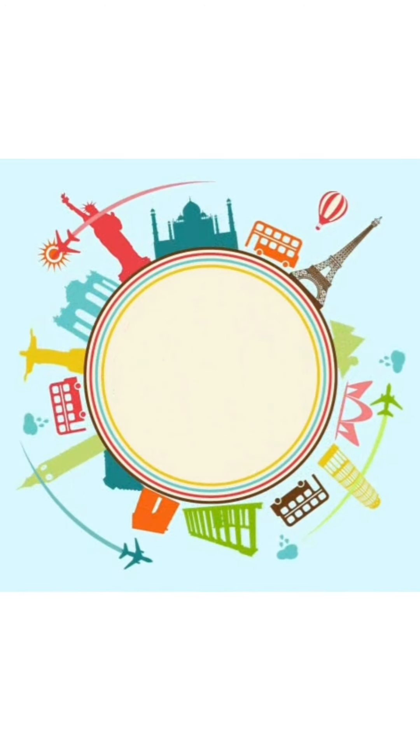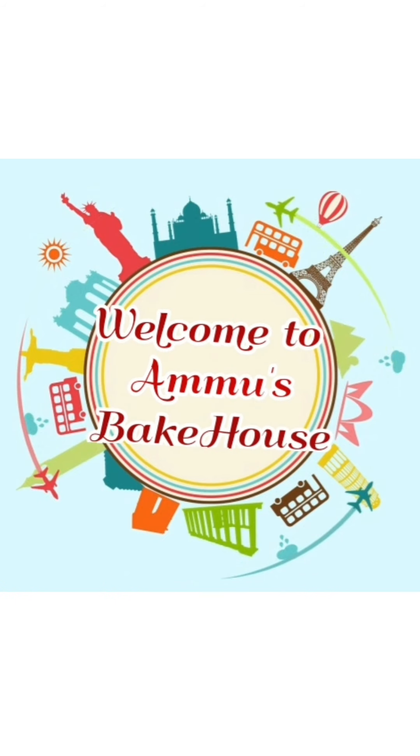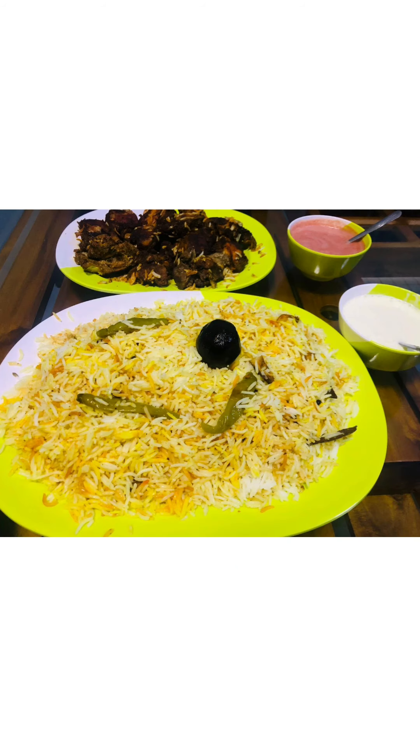Hi friends, Assalamualaikum. Welcome to my channel. I am coming here with a recipe. It's a recipe for our hotel.